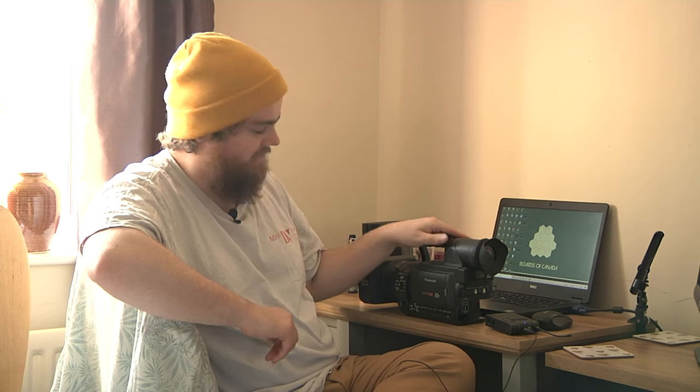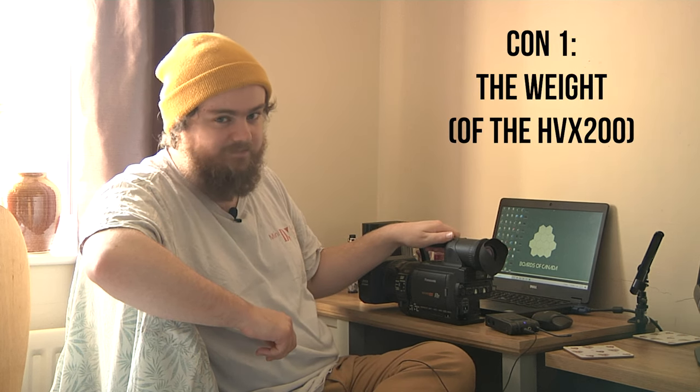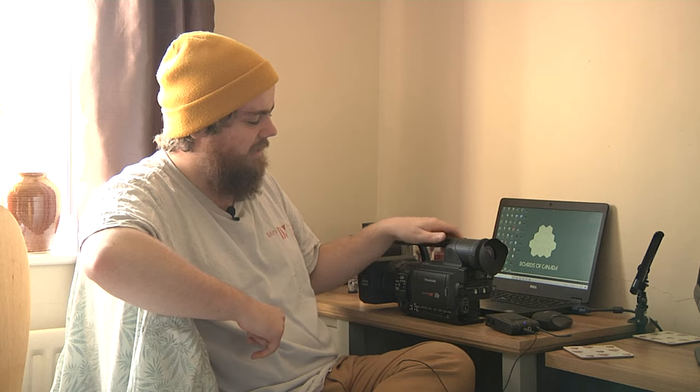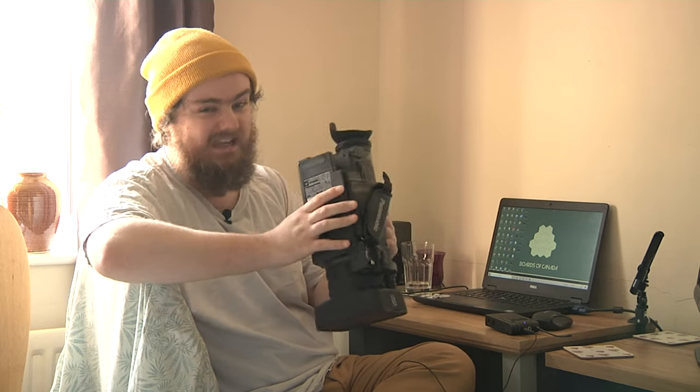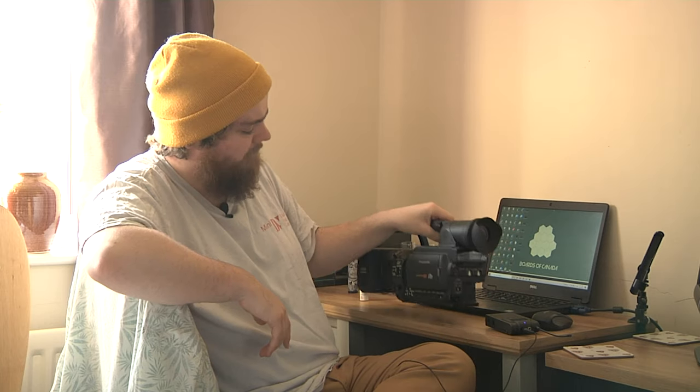I'm going to be straight up with you — I'm going to talk about the negatives first. If you're getting a HVX, it's quite heavy. Some people prefer that because it's easier to handle and keep steady, but it is quite heavy even without a battery, a tape, and a fish eye on it. It's quite a chunky camera. If you're just starting out, that might be a downside — you might want something lighter and more nimble, like a DSLR.